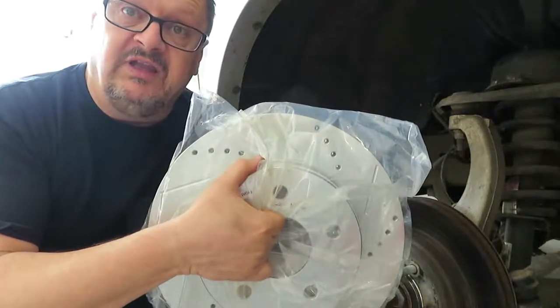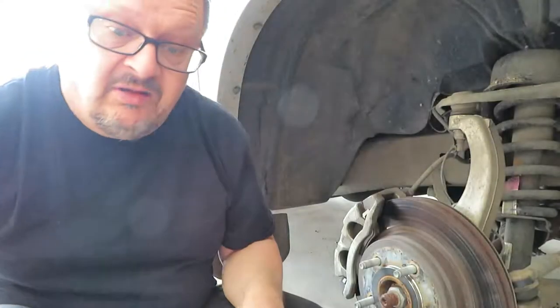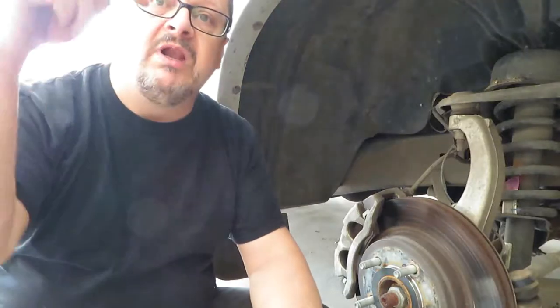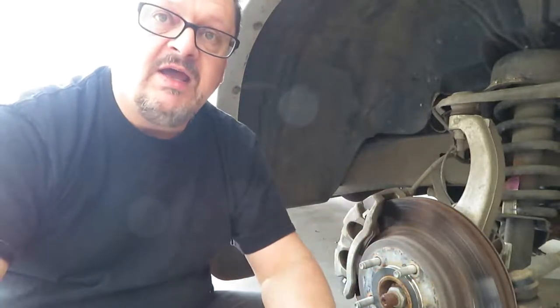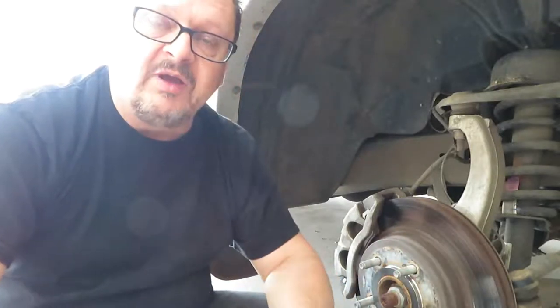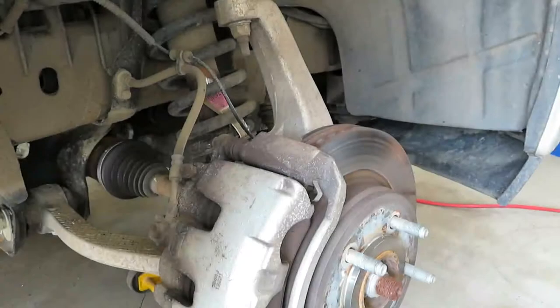Hopefully that will increase the capacity of the brakes and the rotors will last longer. I'll mark down below the parts I purchased and where I got them from, just so you're aware — it's not an OEM part, it's aftermarket. Slotted rotors you don't find on too many pickup trucks coming out of the factory with this type of rotor. So let's get at it.